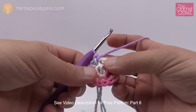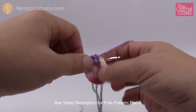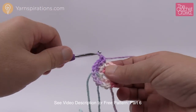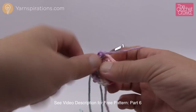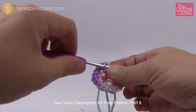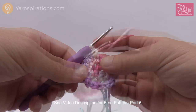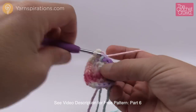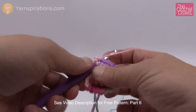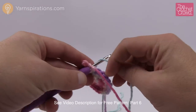Round number three: single crochet, increase, times eight. The first one is a single crochet and then the next one is two single crochets — that's your increase. So the repeat pattern is: one single crochet by itself, then two single crochets into the next. Continue that same pattern going all the way around, then move up your stitch marker to get ready for round number four. Because of how we started, the final one will always end with two single crochets into the same stitch — ending with an increase.